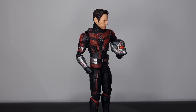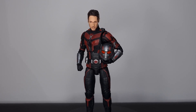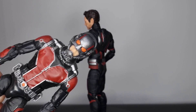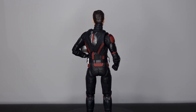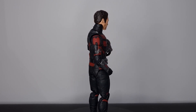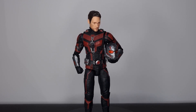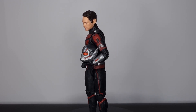Hey guys, Plastic Guy here coming back with another figure review. Today we're taking a look at this new Ant-Man Marvel Legends figure. The only Ant-Man figure I have in the collection is the first released movie figure, and I definitely needed an upgrade. Unfortunately I missed out on the second figure — it looked really good — but it's a bit more pricey on the aftermarket, so when this figure was revealed I jumped on it and pre-ordered him straight away.